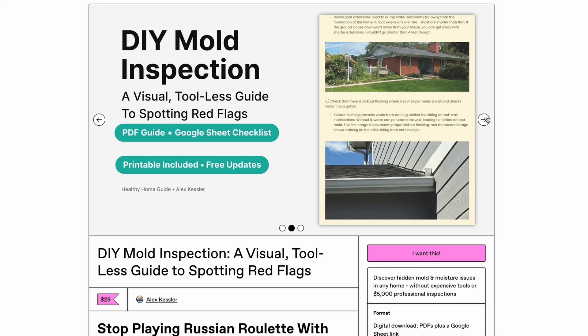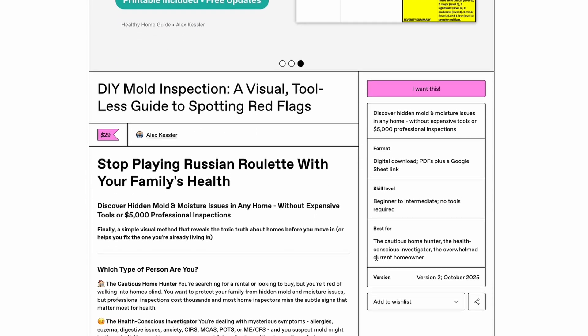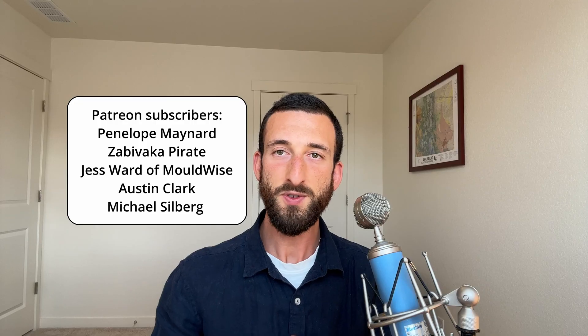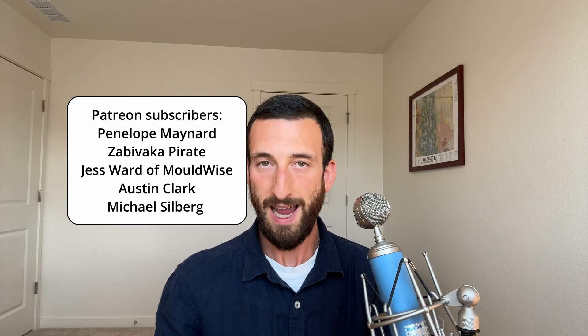I also have a home inspection guide that teaches you how to spot building flaws and water damage — a skill you can carry with you through life to help you choose healthy homes and better maintain your current one. And once again, you can get 5% off your Clean Air Kits order with my code, Alex Kessler. Thank you so much to my generous patrons — I'm grateful for you every single day.